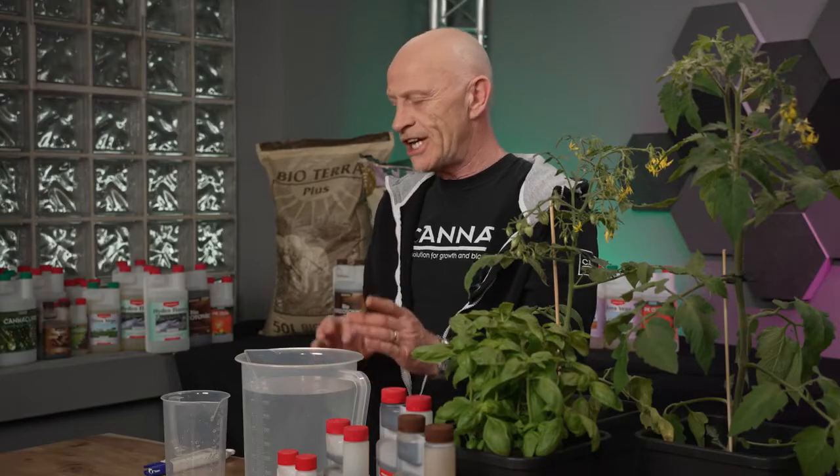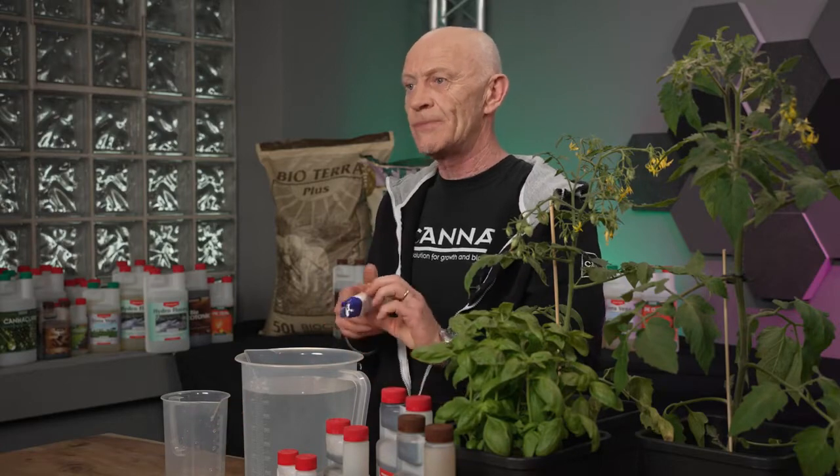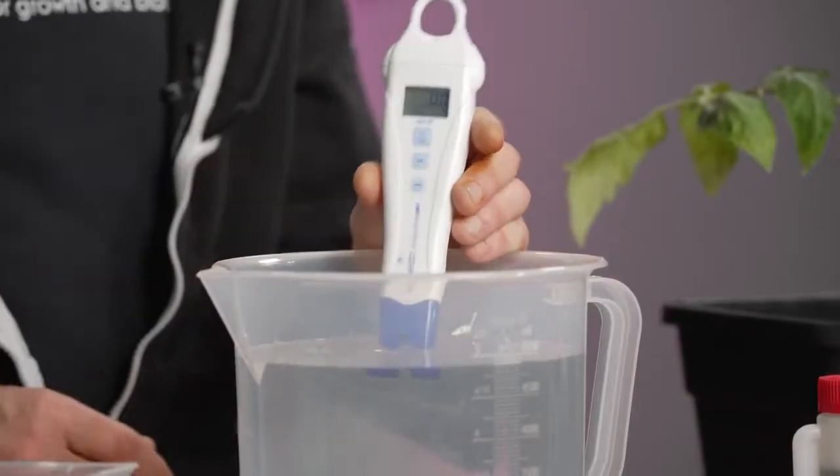After that, you check the EC value. You do it by an EC measuring device. If the EC level is exactly the same as last week, you know that the water company didn't change the water.